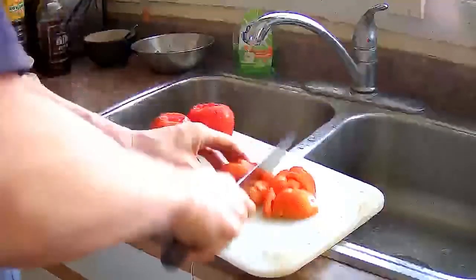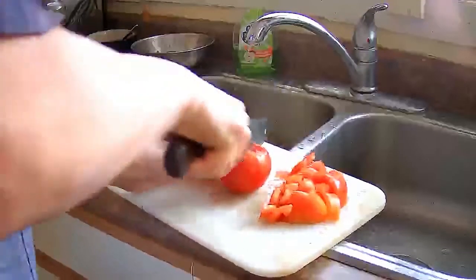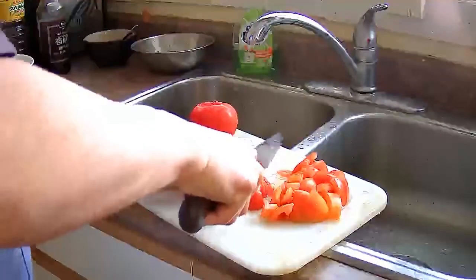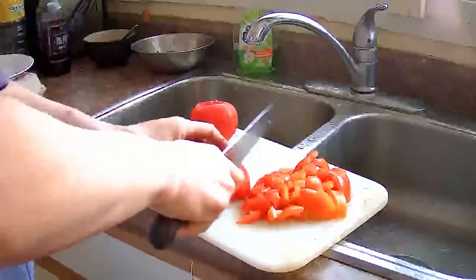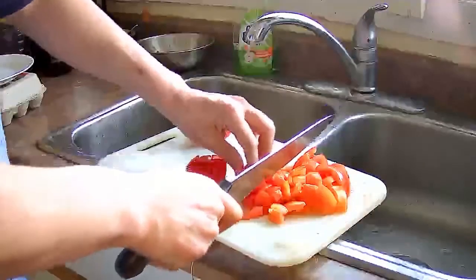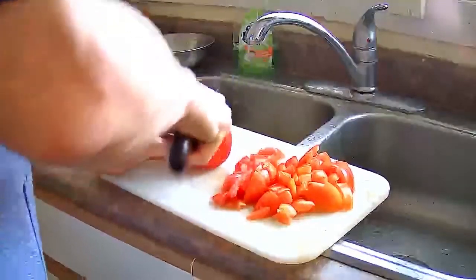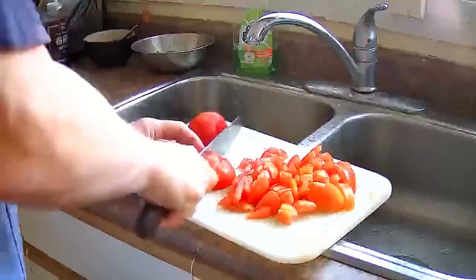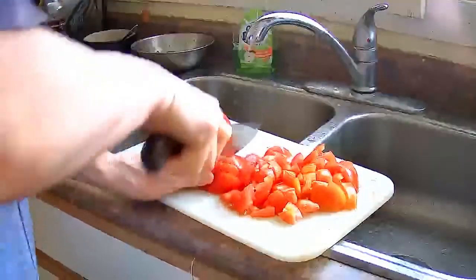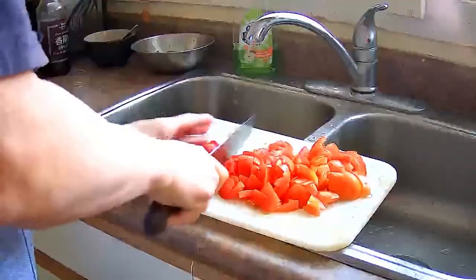Beef, egg and tomato is kind of the Cantonese version of eggs and tomato, which is something that you would commonly find in mainland China. It's a very popular homestyle dish that people would cook at home in southern China. It's a very saucy dish because of the tomatoes, so this goes really well with rice.